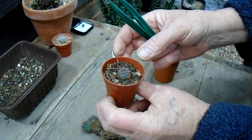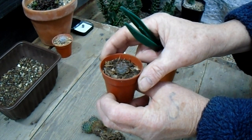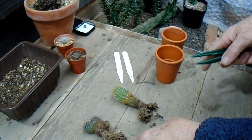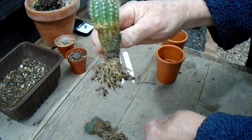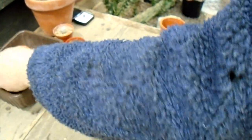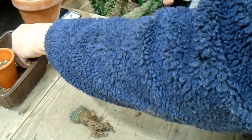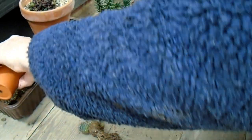I won't water that just yet — firstly because it's still only February and the cactus don't need water at the moment, but secondly I don't want to damage the roots after potting up, so I wouldn't normally water anything for a week or so after potting them up. The other two will go into clay pots with the same mix — just a bit of grit and homemade compost.